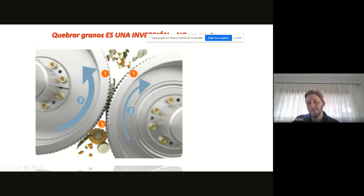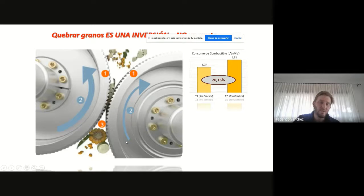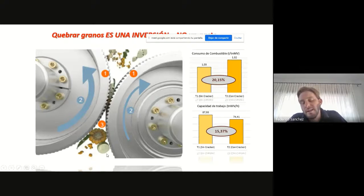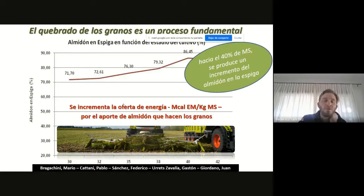Tenemos que tener en cuenta que pasa todo el material por acá, no solamente los granos, sino todo el picado. Vamos a gastar un 20% más de consumo de combustible que si no lo utilizáramos, y también la capacidad de trabajo de la máquina en algunos casos puede llegar a disminuir un 10-15%. Pero tenemos que tener en cuenta que esto no es un gasto sino que es una inversión, porque si nosotros no craquemos el grano, directamente la vaca no lo va a digerir y básicamente no va a ser lo mismo que darle un alimento sin grano. Cuando el cultivo rinde mucho y queremos lograr un buen craqueado, normalmente lo que hace el picador es bajar la velocidad de la cosechadora para que la cantidad de material que pase por acá sea la menor. Ahí es donde se genera esta disminución de la capacidad de trabajo, y es un costo que tenemos que asumir como una inversión.